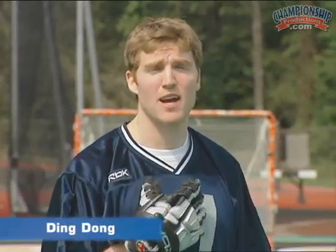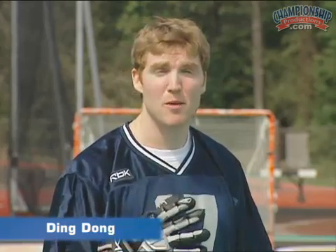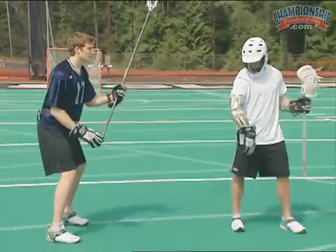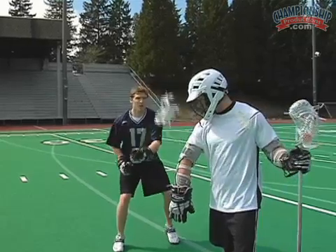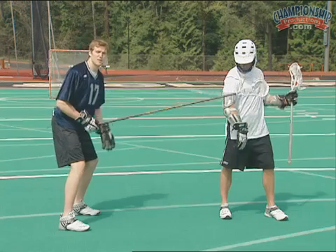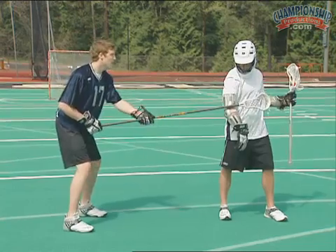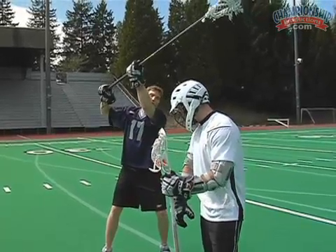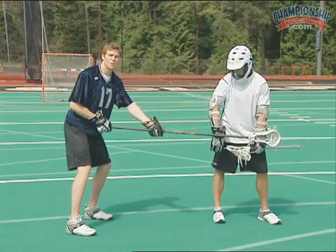This next check is called the ding dong check. It's one of my personal favorite checks. It's very safe, but also a very effective takeaway check. The same principles apply — I'm getting nice and low, sticking hands out in front, but this time my stick starts up field from my man. All I'm doing is faking like I'm coming over top — ding — and as he brings it in front of his face — dong — coming back down with it.